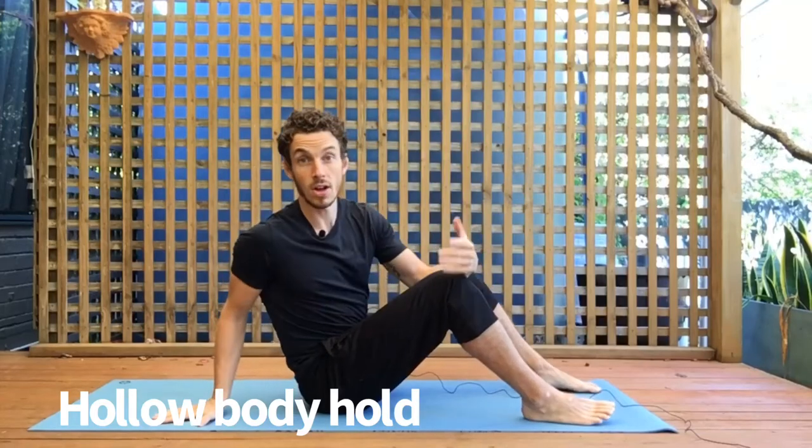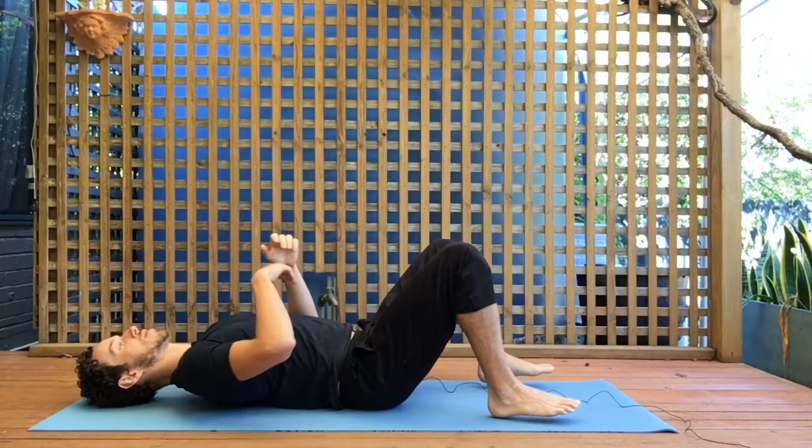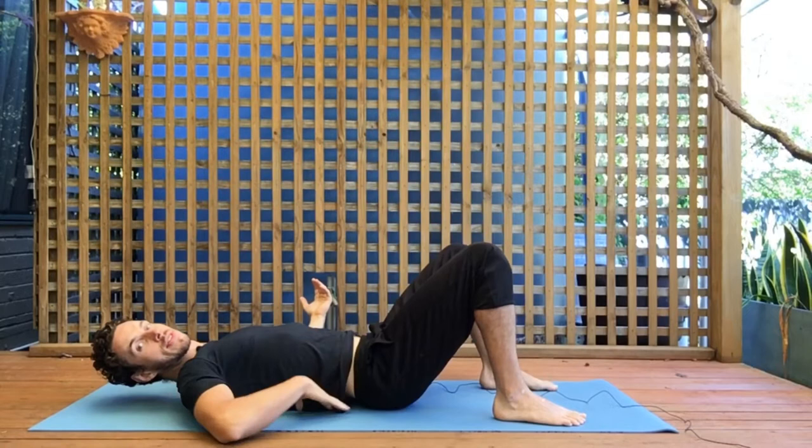The hollow body hold is a fantastic core exercise. The most important thing is your lower back position — the lower back needs to be in contact with the ground to get the full benefit from this movement. A lot of people when lying on the ground will have a natural arch, so we want to tuck the tailbone under.